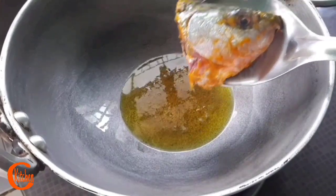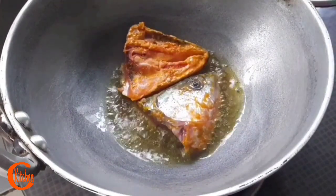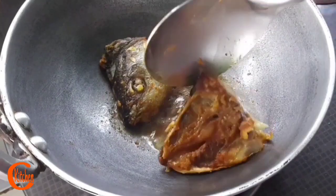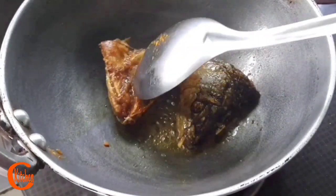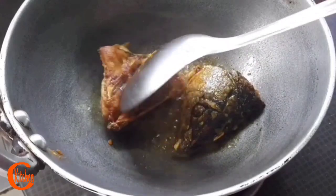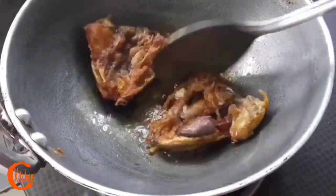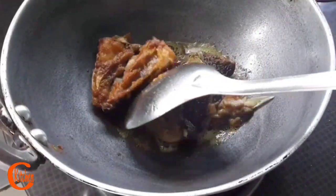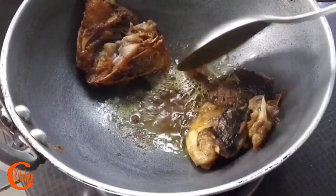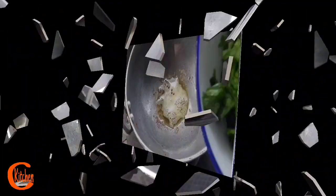My oil is ready, so let's fry the fish head. The seasoning of the fish head I have done simply by using turmeric powder and salt. I'm going to fry this for a while on low-medium flame. I'm just mashing it a little bit. Fish head frying is done, so let's take it out.